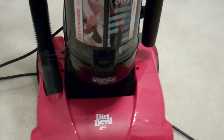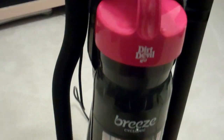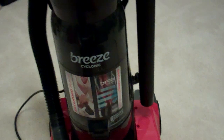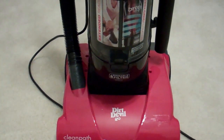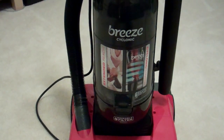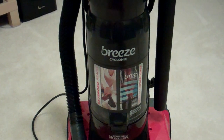Two things that are important to understand about the Dirt Devil Breeze. One is that it's a lightweight vacuum cleaner — I can pick it up here with no problem with one hand. The second thing is it doesn't come with a plethora of attachments. You've got one here for stairs, and that's about it. So if you're looking for a vacuum with tons of attachments, this probably isn't the one for you. However, if you're looking for a lightweight vacuum that's very effective, it does have a lot of suction power and it does do a very good job cleaning. And it's at a low price point.